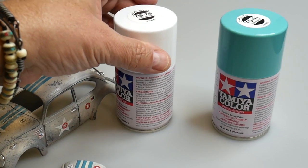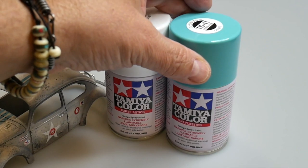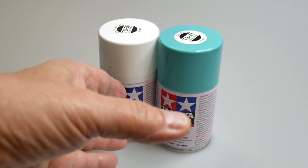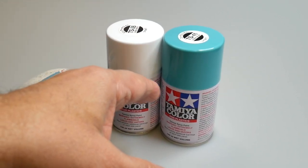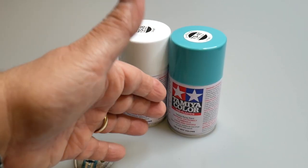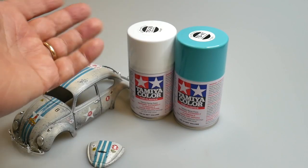Initially I went out and I got both Tamiya pure white and Tamiya coral blue. They're both still very new in the can. I love these colors — Tamiya has a great line of pastel 50s paints, and I thought it'd be good to start there and work from there.